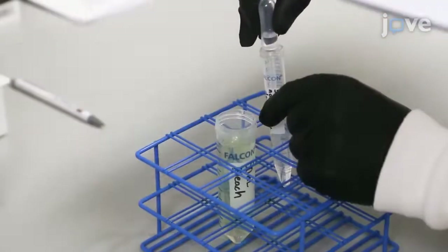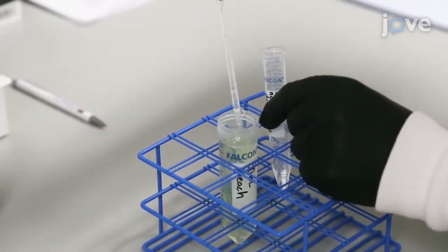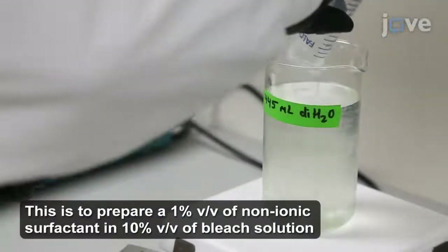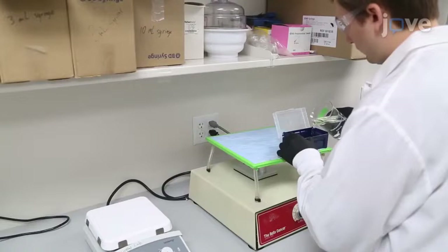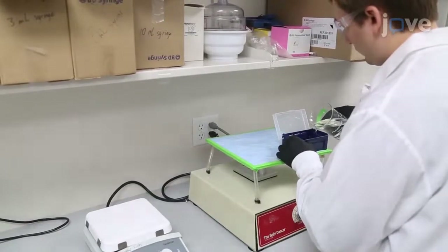Next, mix 5 mL of non-ionic surfactant with 50 mL of bleach. Add this mixture to 445 mL of deionized water. Then immerse the samples in the freshly prepared non-ionic surfactant bleach solution. Continue changing the non-ionic surfactant.